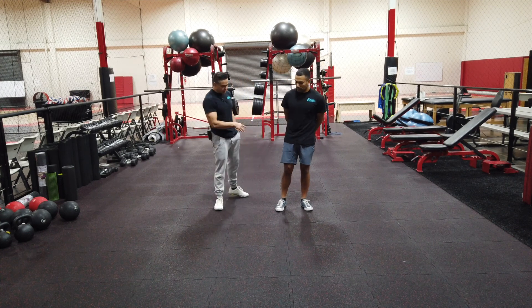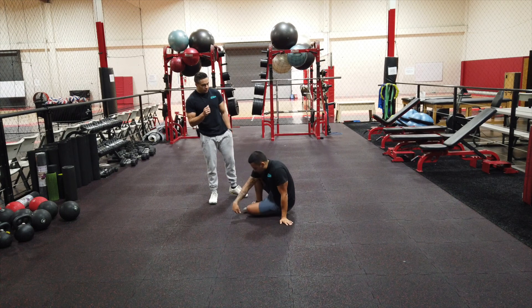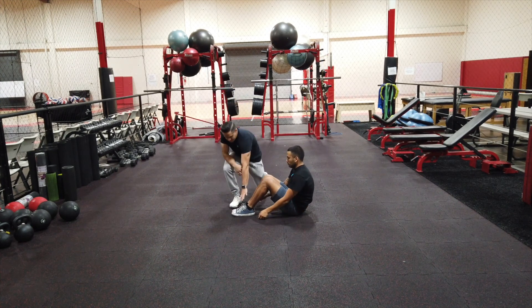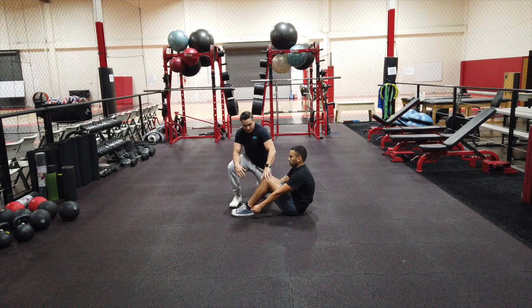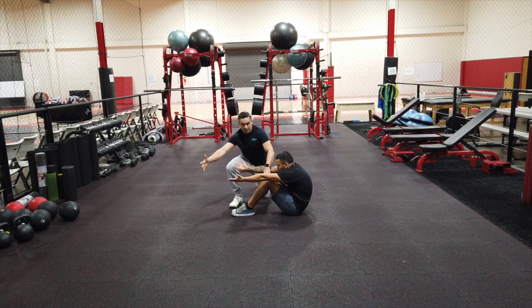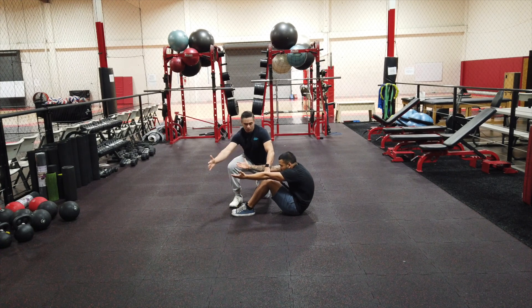For the compression hold, Oscar's gonna take a seat. Once he takes a seat, he's gonna do his best to bring his feet together and his knees together, and what he's gonna do now is reach out as if he's trying to touch my hand as he slowly lowers back.